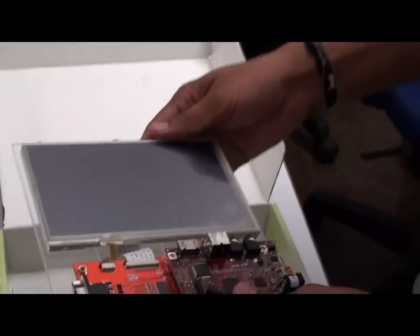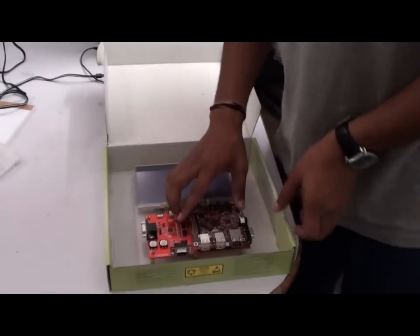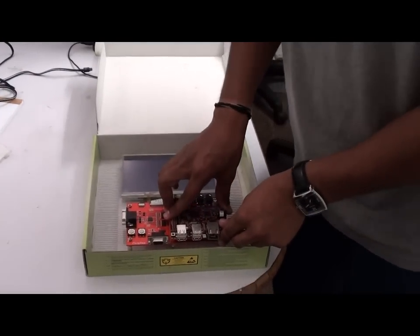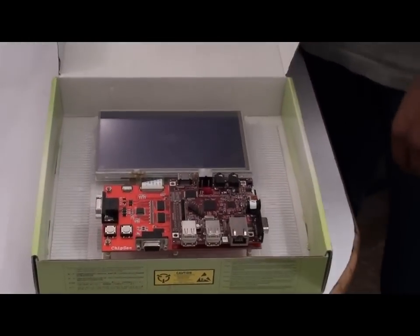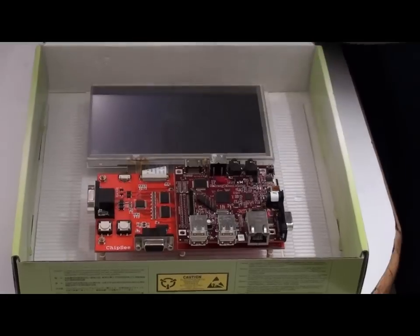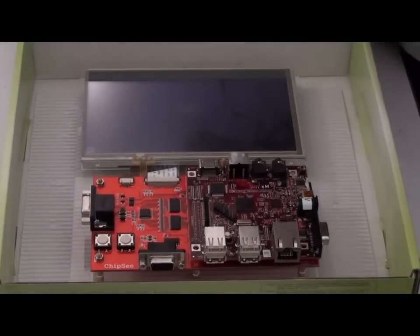It's nice and easy on the bigger boards — nice and easy on the expansion slot. This is a new accessory for the BeagleBoard, so let me connect it and operate it for you.